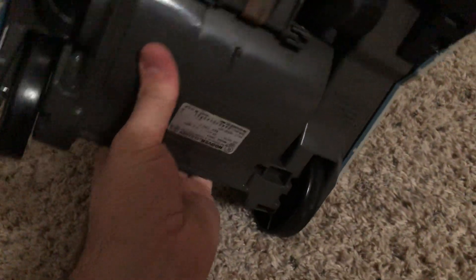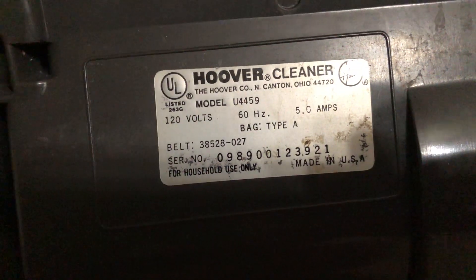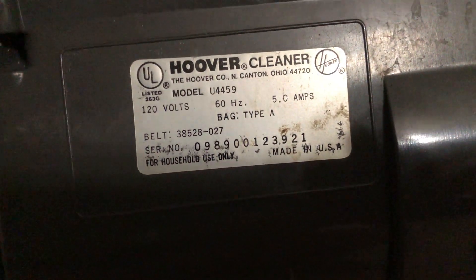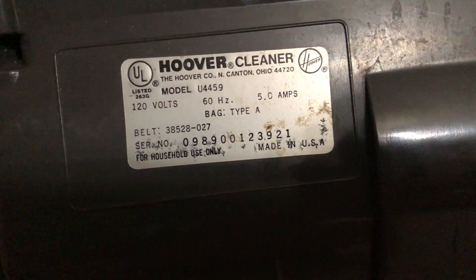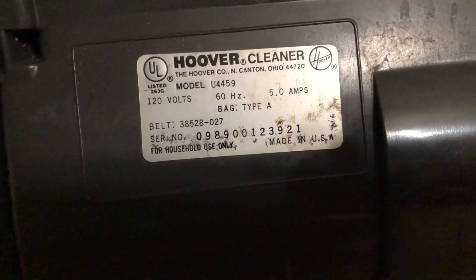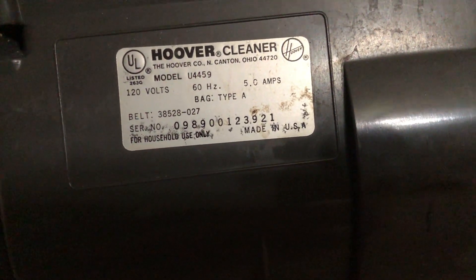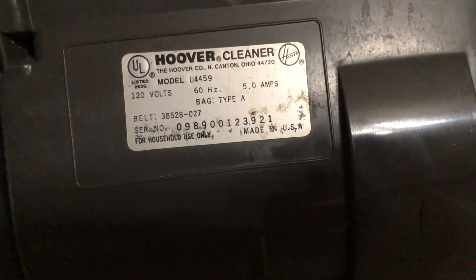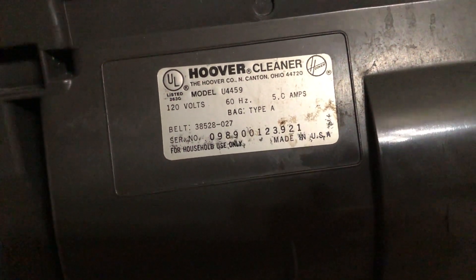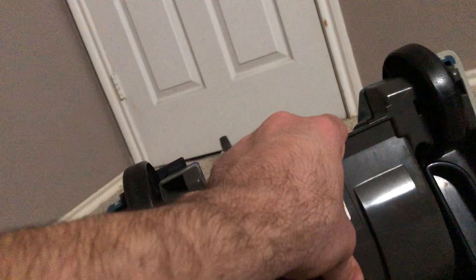Let's go ahead and show you the model number on the back. This is Hoover Cleaner model U4459, 120 volts, 60 hertz, 5 amps — at least the original motor that would draw 5 amps. The belt is 38528-027, and the bag type is A. To decode the serial date: the first two digits decode the month of manufacture and the third and fourth decode the year. So this was manufactured in September of 1989 for the Hoover Company of North Canton, Ohio, for household use only — made in the USA. That is one thing to love about these old Hoovers.